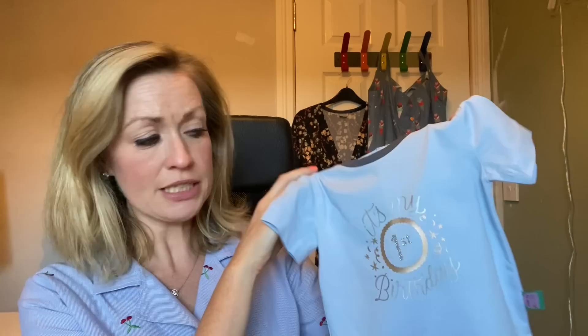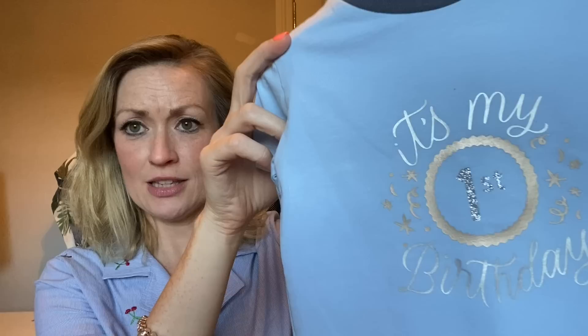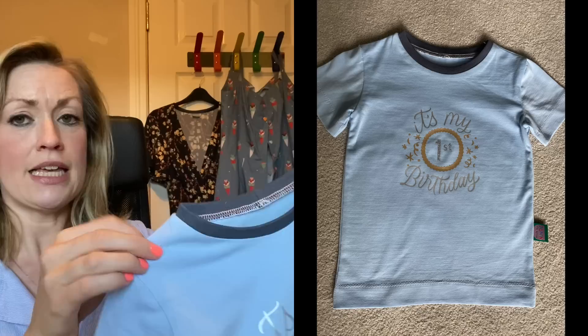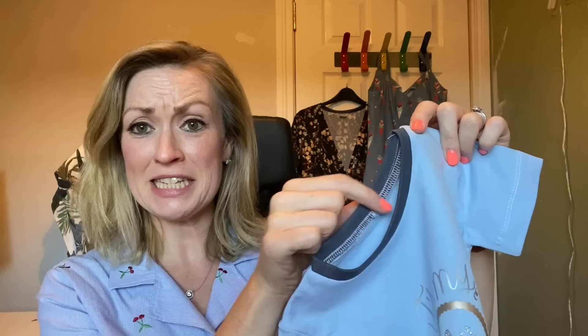Finally, I used my Cricut machine — a birthday gift — to make a little t-shirt for my baby nephew turning one. It's the Waves and Wild Eclipse t-shirt again in a powder blue fabric from Ecobee with ribbing from my stash. I made an iron-on design on the front saying 'It's my first birthday' in silver and gold with the word 'first' in glitter. There's a little 'made by auntie' label inside. I love how this came out.